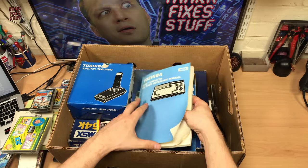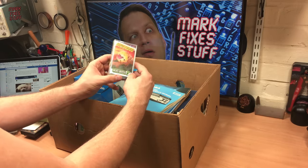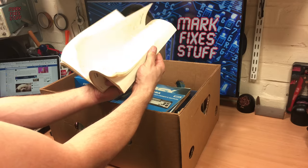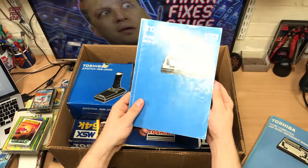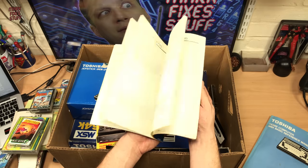That's a bit more dog-eared than the one I have, but there's a tape inside. Time Track for the MSX. Manual, which is lovely. I already have these. The smaller version of the manual — the other one's the basic reference — so this is telling you how to put it together.